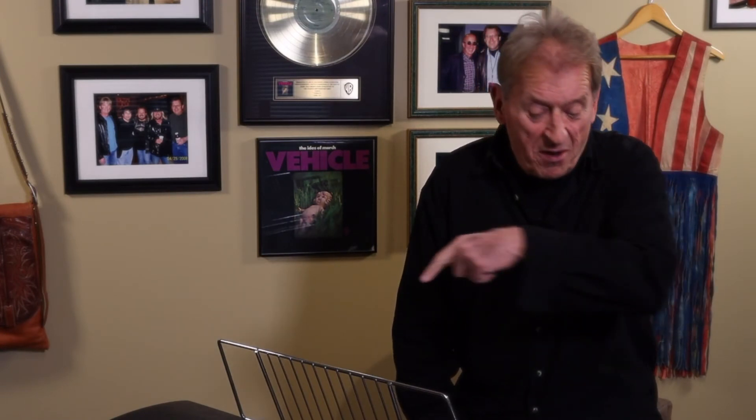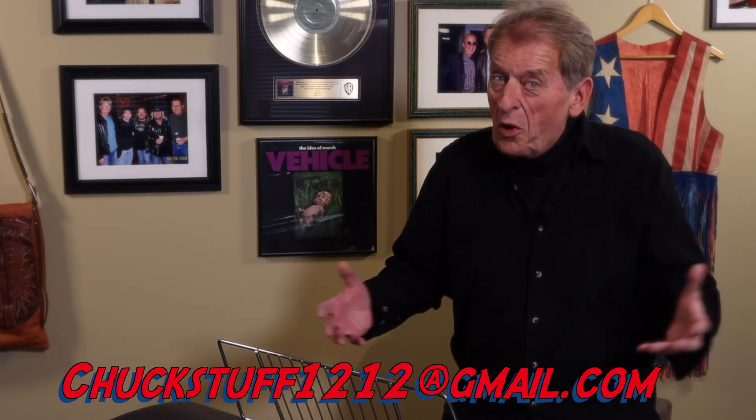So you know the drill — send me an email at chuckstuff1212@gmail.com. And if you think Whirly might be a good addition to your family, let me know. I'd love to hear from you. Whoever comes by to pick up Whirly to take to their new home, I'll even take you out to lunch because I love to eat. If you have any questions or think you might be interested in finding a new home for Whirly, just shoot me an email.